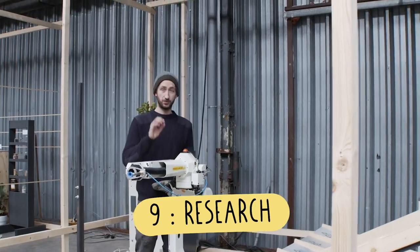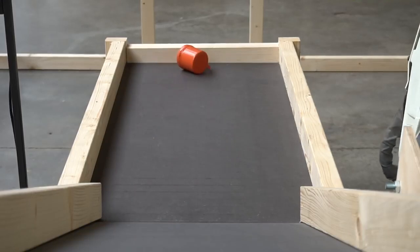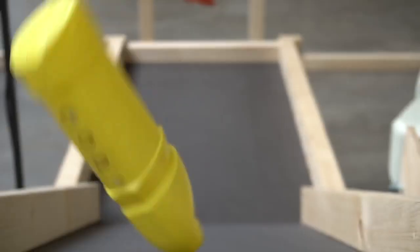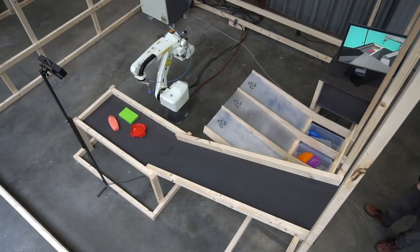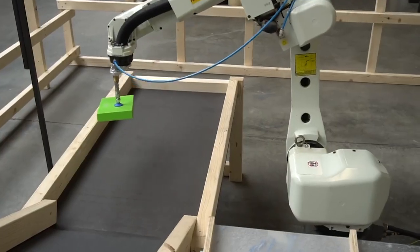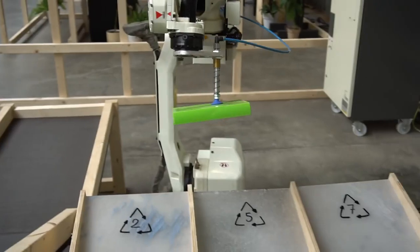We also had a few side research projects. The first is sorting — a big problem in the plastic industry because there are many types of plastic that are hard to identify, making recycling difficult. We looked into scanning plastic types using advanced scanners and then sorting them using a robot arm. This is an experimental research project but it's the first step toward optimizing our recycling process.